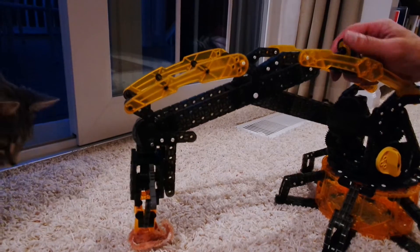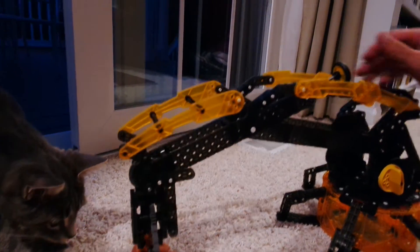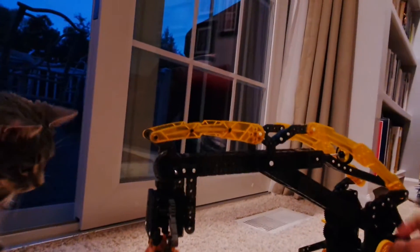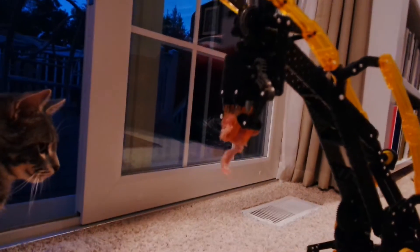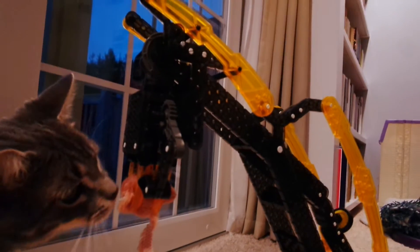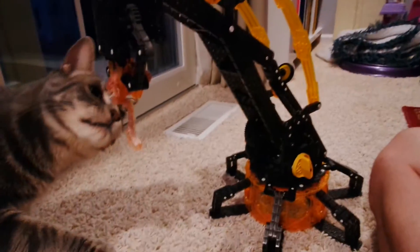I missed it — shoot — but then I grabbed it! As you can see, I have the mouse. My cat even wants the mouse now! This is the Hexbug VEX robotic arm and it is a ton of fun to build.